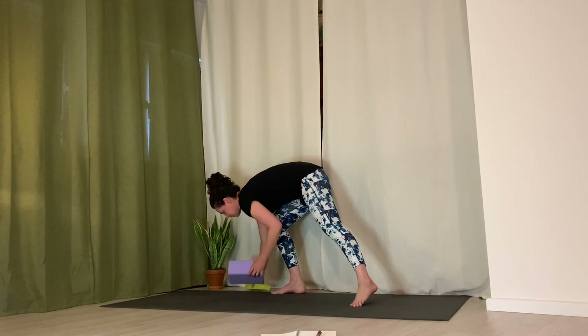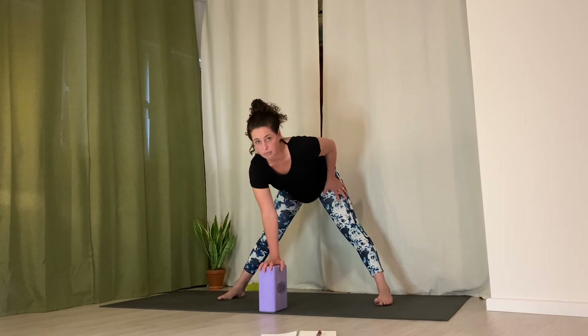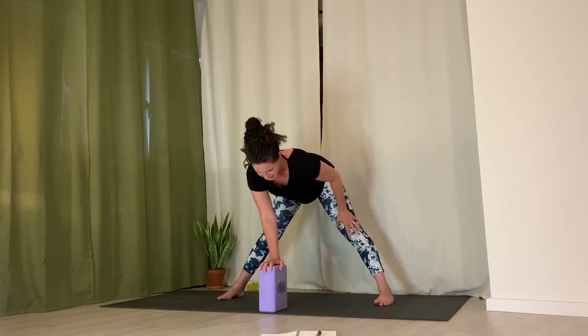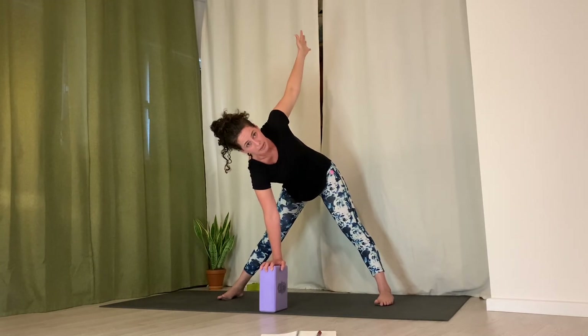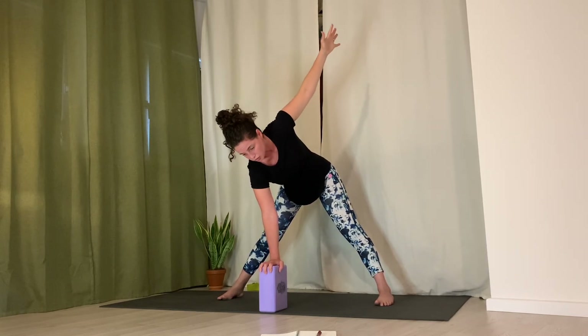Turn your feet so toes are pointing straight ahead — you're in a straddle stance — and grab your block. This is a straddle with a thoracic twist. Place the block down in front of you about in the middle of your legs, then bring one hand onto the block. You want your back to be pretty parallel with the ground and at a right angle with your torso and legs — so it's not a forward fold. With your right hand pressing down into the block, lift your left arm to the ceiling. Really notice what's happening in the hips — do your hips shift as you try to twist? Keep those hips really neutral; that might mean you don't twist as much.